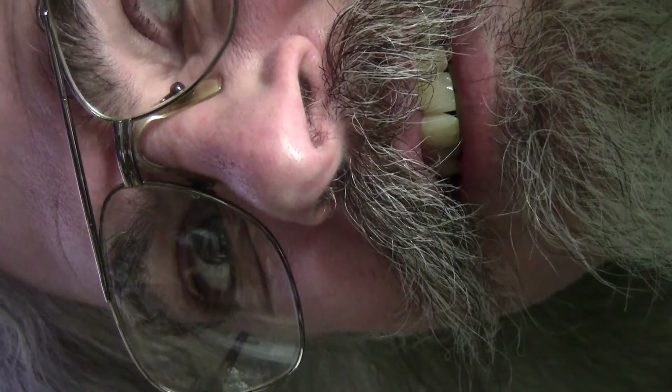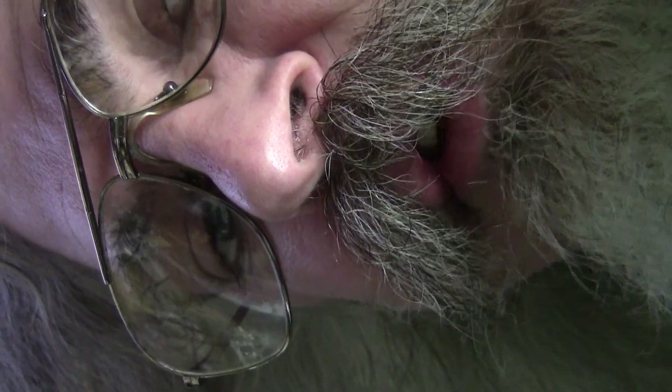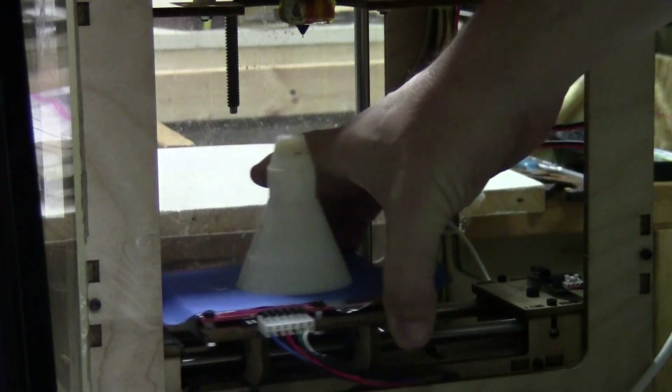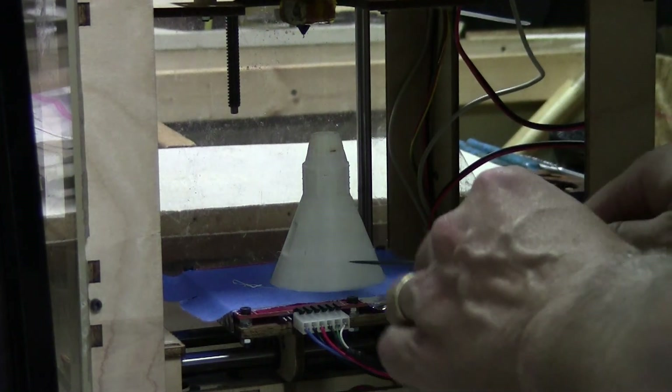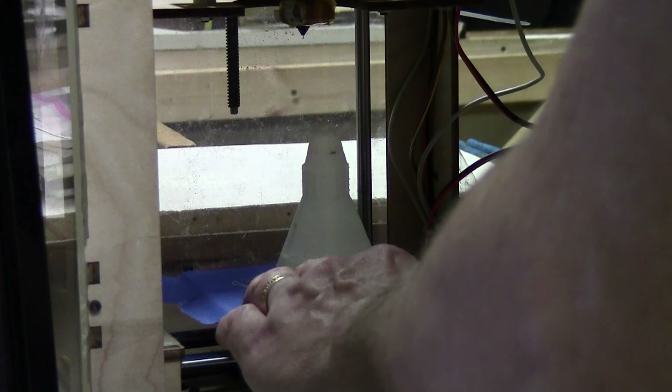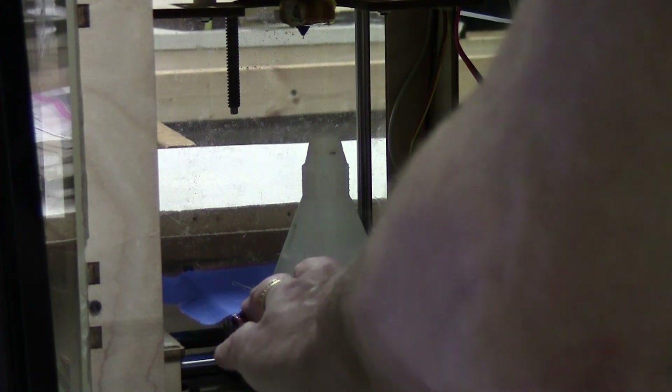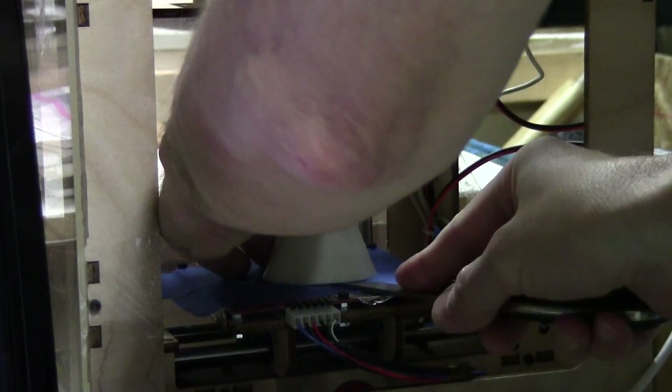Here we are back in the studio taking the top half of the Mercury capsule off the MakerBot. Now this model is hollow, so it shouldn't be too hard to get apart.